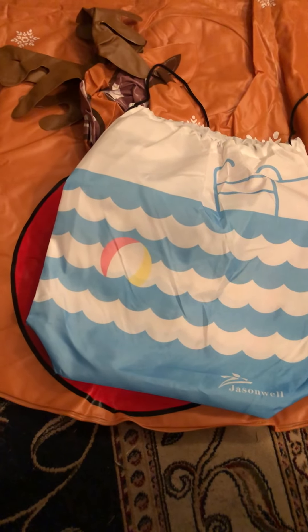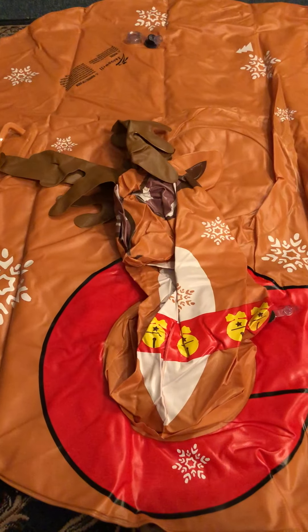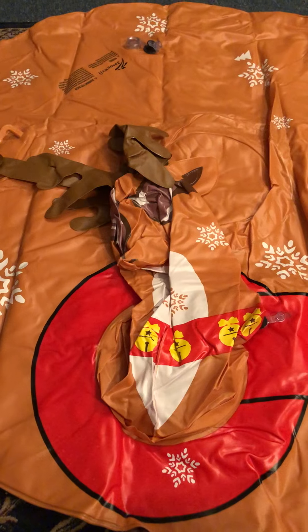We can't wait for the next blizzard — seriously, just for sledding, not for cleanup! We're going to give this baby a shot and we're very excited about it. Once I get it blown up and we're actually sliding on it, I'll post more pictures and videos. Check it out on Amazon!